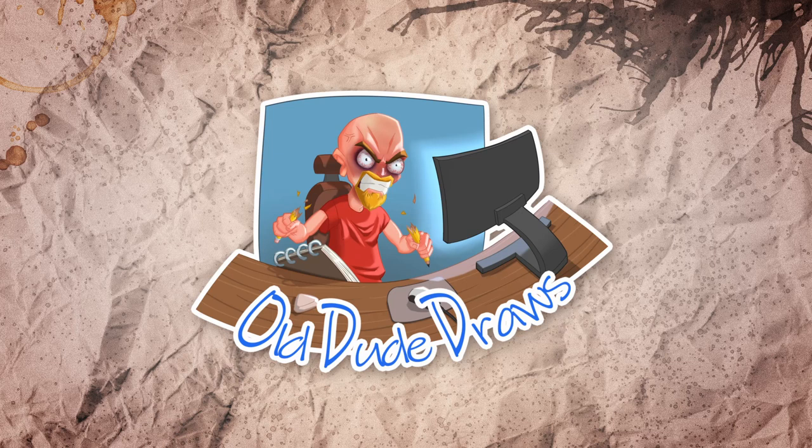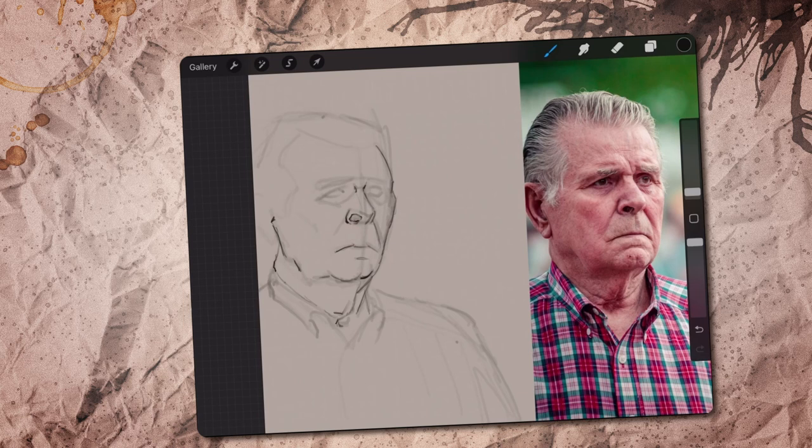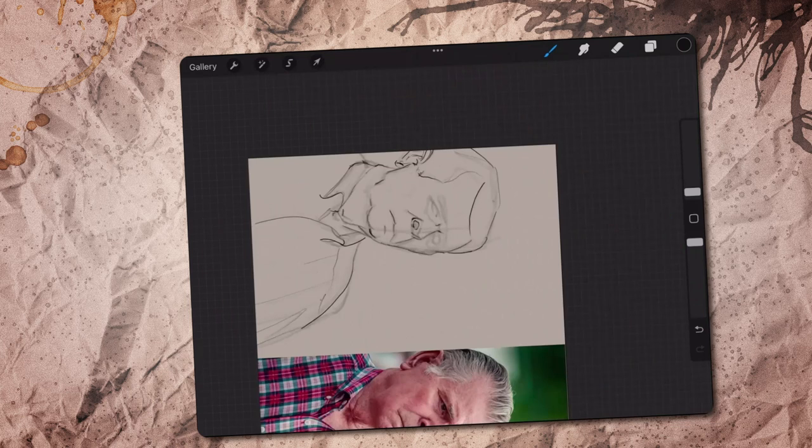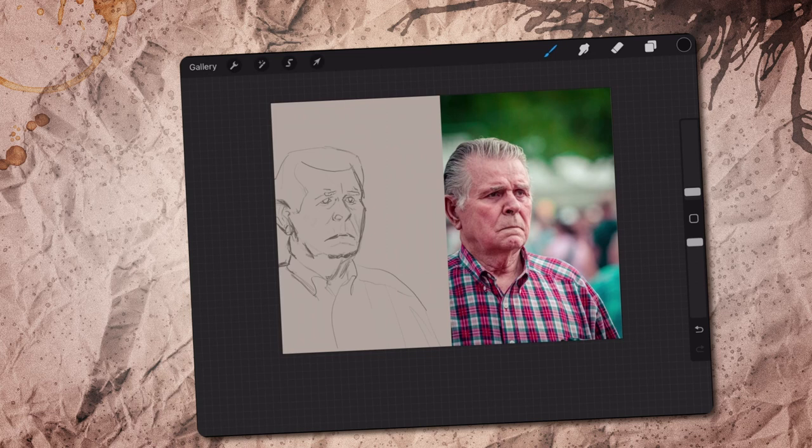First of all, I finally realized that being left-handed I should have my reference on the right so I don't have my arm on top of it all the time. And with this turned-looking gentleman I spent a lot more time working on the sketch — so much so that when I was finally finished and ready to start painting colors, I had almost no time left, so I decided to quickly throw in some values at least.